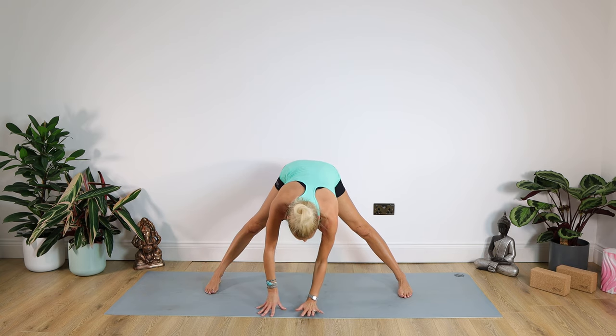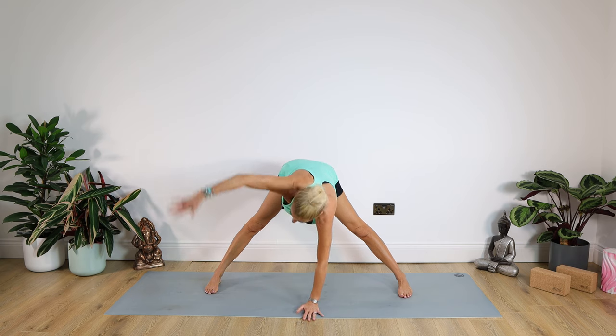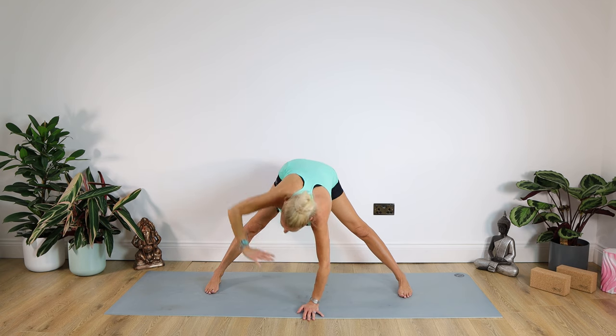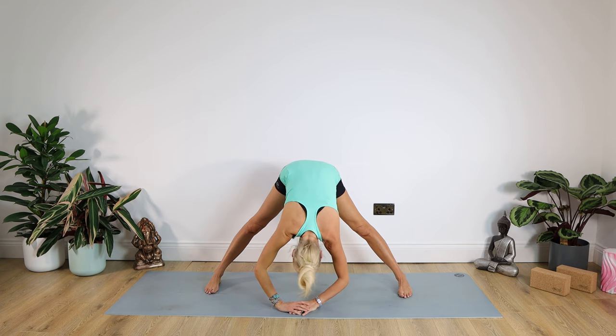Left hand goes to the floor. Looking at the floor, we're taking the right arm up to the ceiling, twisting around looking up to that hand. For ten, nine, eight, seven, six, five, four, three, two, one. Lower down. Head hanging, arms hanging — head and neck, gentle shake from side to side.